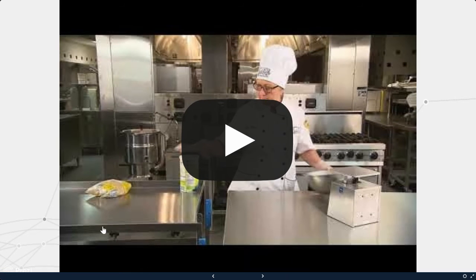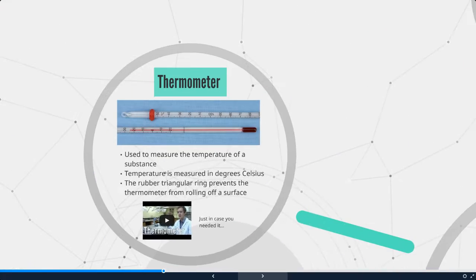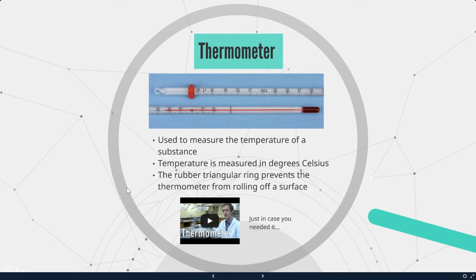Our first lab for this class is going to be measuring accurately, so you get to try all of those things firsthand. Next we have a thermometer. A thermometer is used to measure the temperature of a substance. Temperature is measured in degrees Celsius.